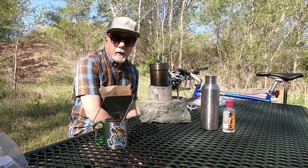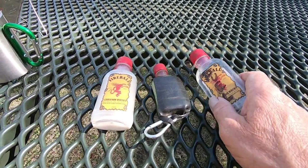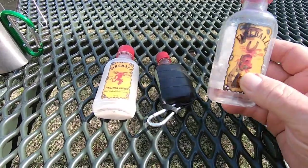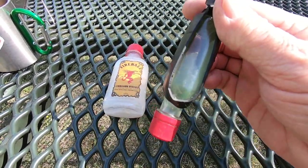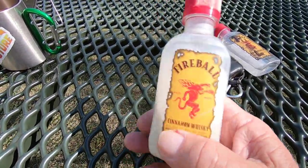Now we wait for the water to boil. As you can see here, I have a fondness for these Fireball bottles that I find littered all over the side of the roads — I use them for fuel and hand sanitizer, which it looks like I need to refill. And oat milk.